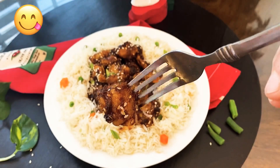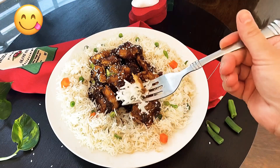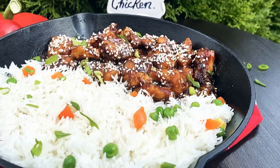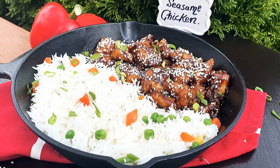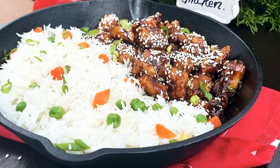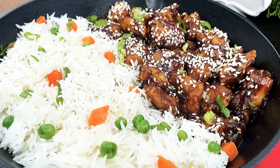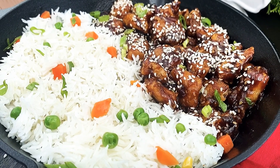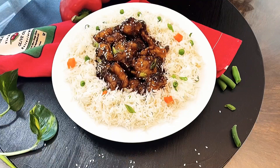Crispy crunchy sesame chicken is ready — do try this recipe and leave us your feedback. Let's dig in! The perfect texture — no one can say it's not deep fried, and it's way better than takeout. If you're new to my channel, please subscribe. If you have any questions regarding any recipe, leave a comment and I will respond as soon as possible. Thanks for watching — see you in the next video!